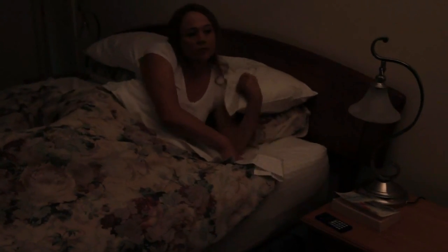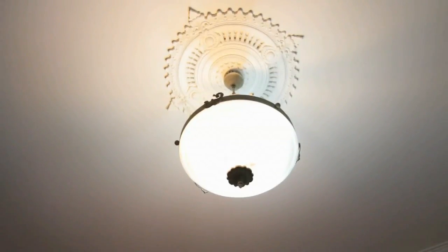In the middle of the night, your child calls out from their bedroom. Use your Plus remote controller to turn on all the lights, including the bedroom your child is in, so you can go and see what is going on.